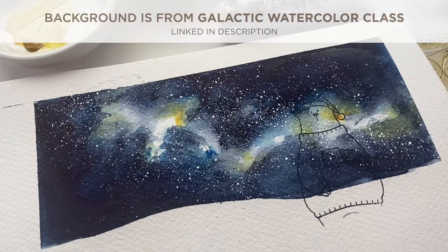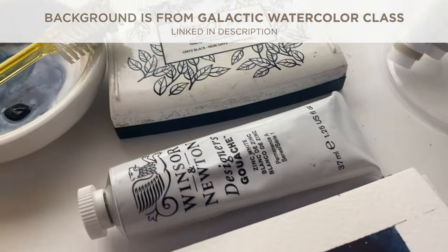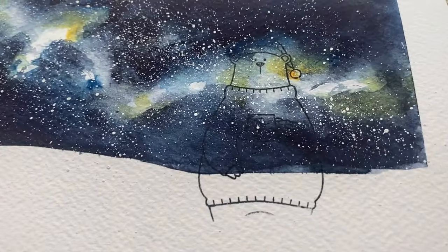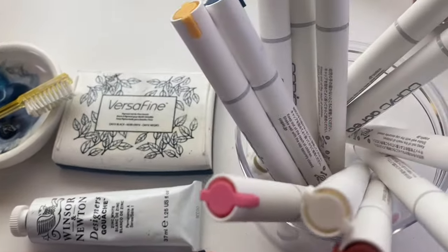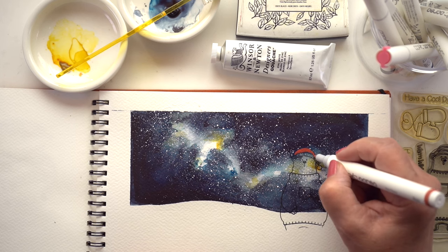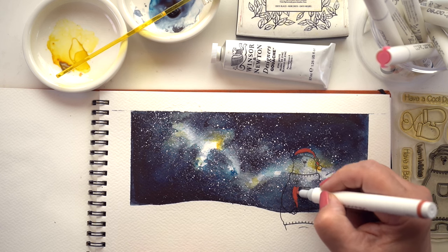This next one is Kriya with watercolor. I did a painting of a galaxy — I have a galaxy mini class — using just three blobs of color, a toothbrush, and some gouache to make all those stars. This stamp is from a very old set from My Favorite Things. I stamped it and he kind of disappears in there, but I wanted to test this to see if the Copic Kriya over top of a staining color versus over white shows any difference in coverage.